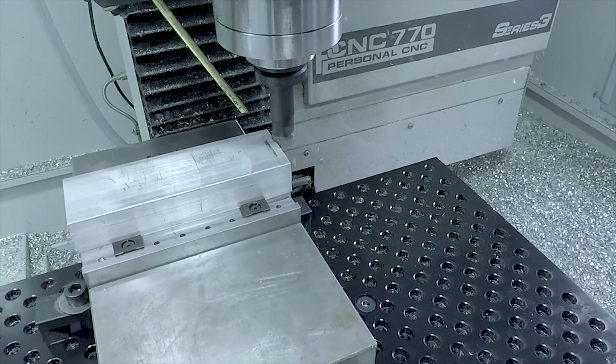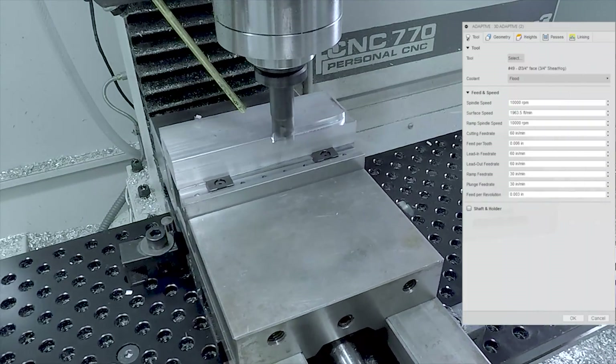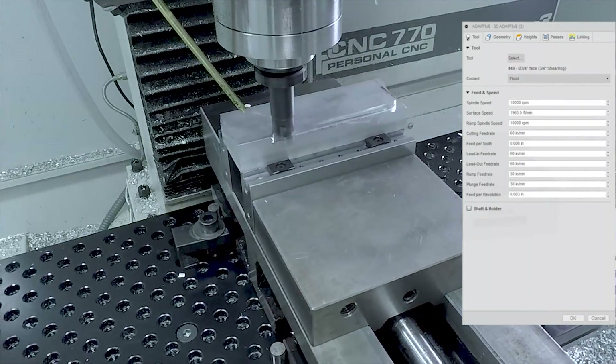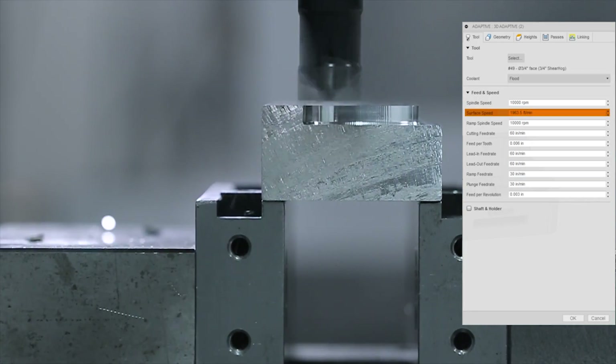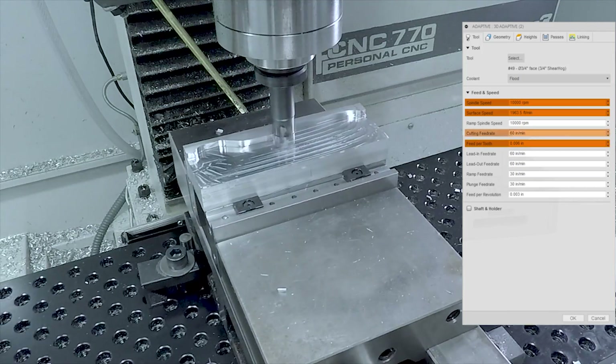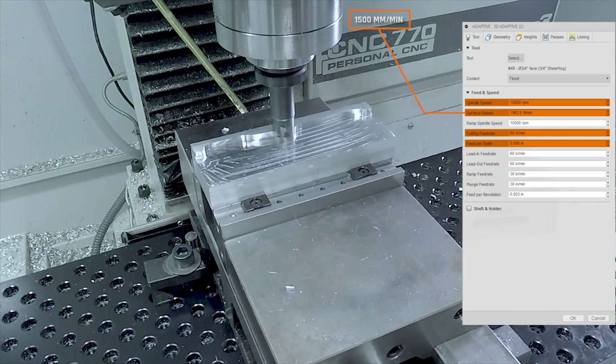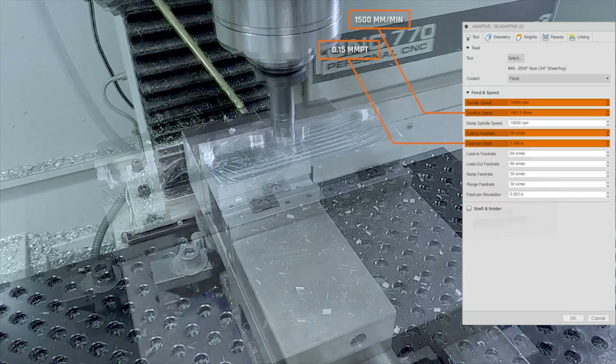Getting most of the material out with the three-quarter inch shear hog running at all the RPMs we've got, which is just shy of 2000 surface feet, 10,000 RPMs, 6 thou per tooth. That's 60 inches per minute — about 1500 millimeters per minute or 0.15 millimeters per tooth.